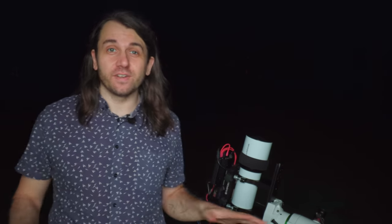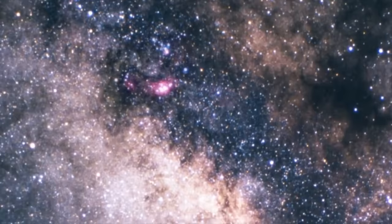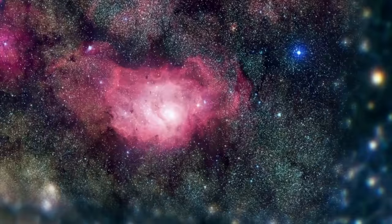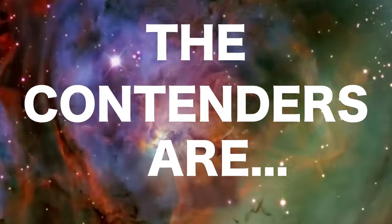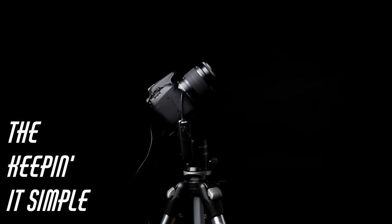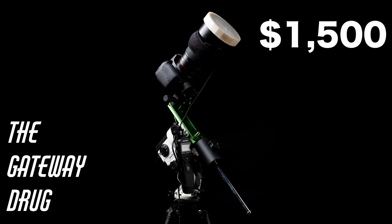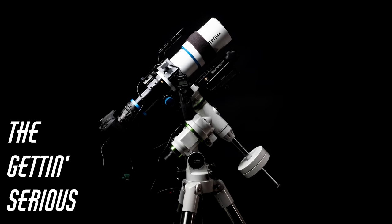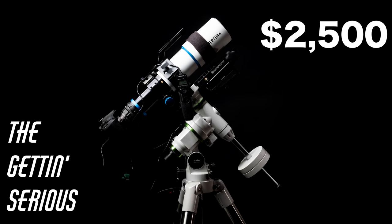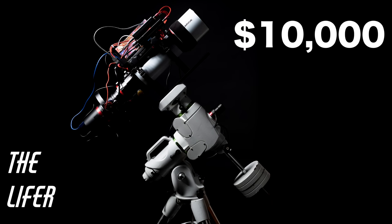I have five different setups for astrophotography here, and tonight they are all going to be centered on one patch of sky — the core of our Milky Way galaxy — in an epic one-night shootout. The contenders are: a smartphone with a DIY hand-turned tracker, a basic DSLR and kit lens on a tripod, a basic DSLR and fast telephoto lens on a motorized star tracker, a modified DSLR and small refractor telescope on a budget go-to mount.